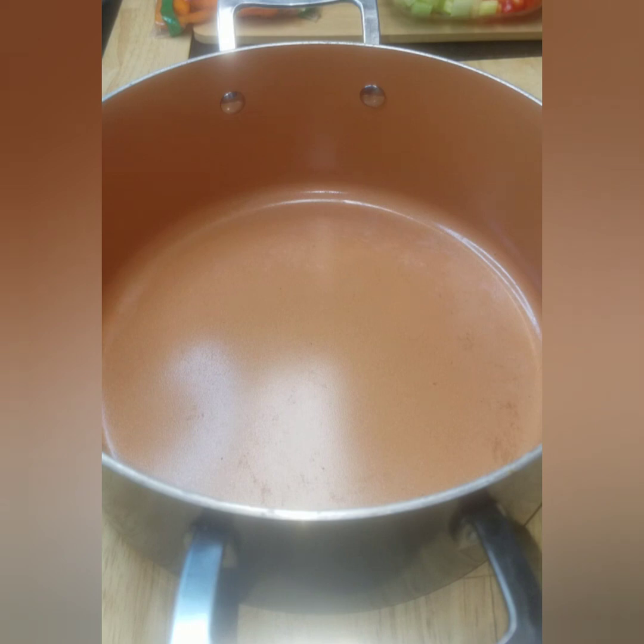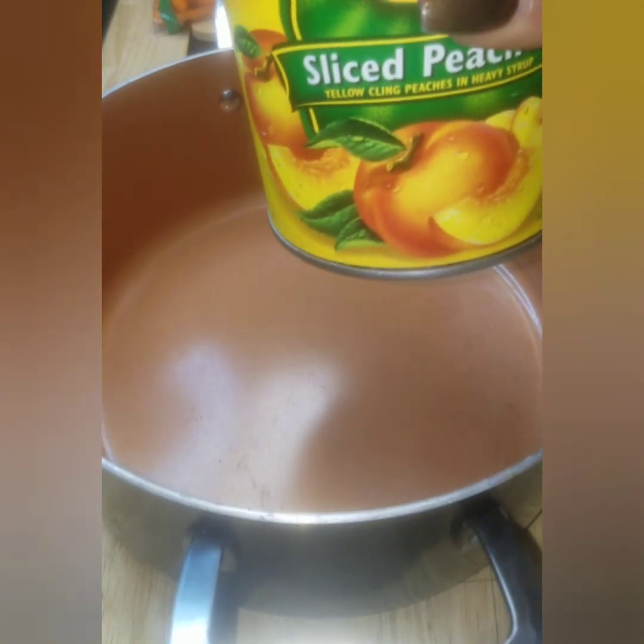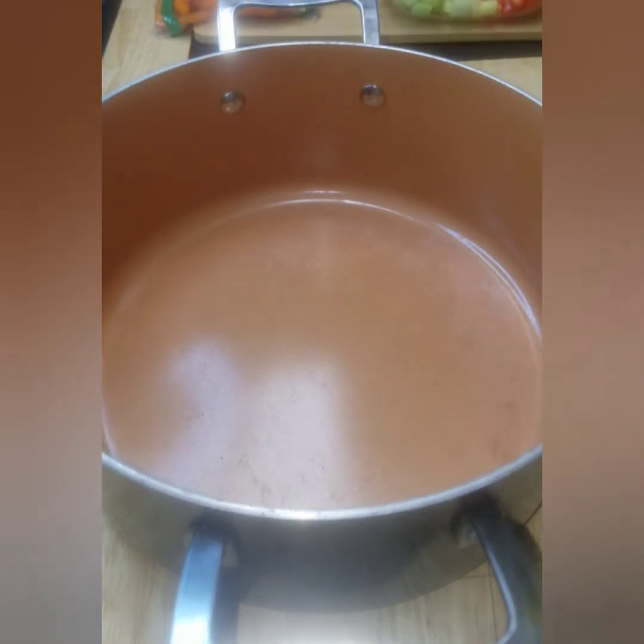I'm gonna go ahead and get my peach cobbler started — it's not gonna take very long. The first thing I'm gonna do is use two 29-ounce cans of sliced peaches.